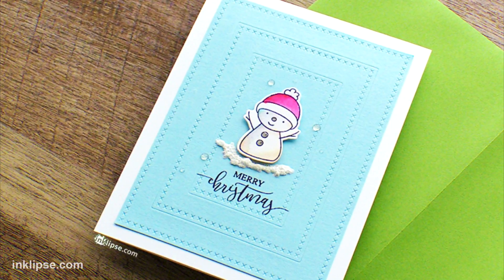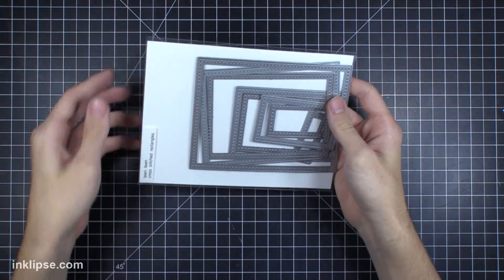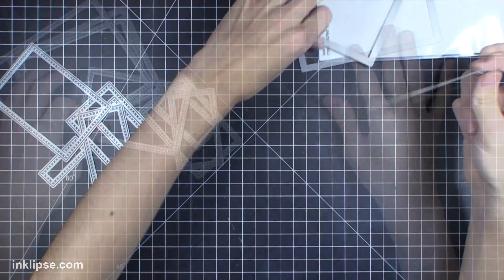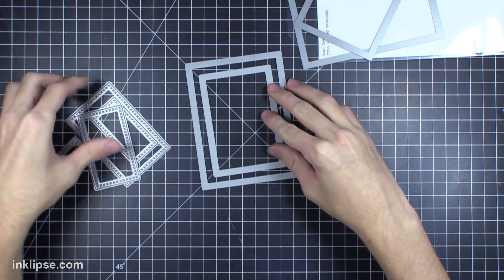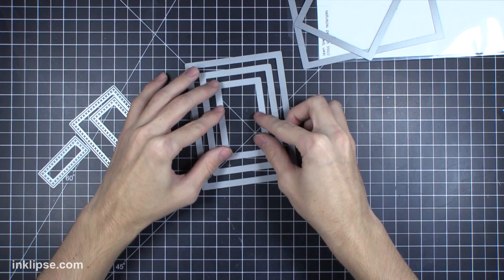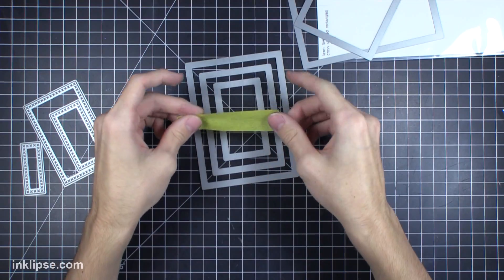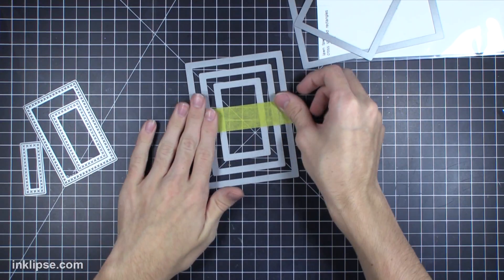For this second card I made the background a little more prominent than the image since the image is quite small. I'm using the Lawn Fawn cross-stitched rectangles die and wanted to create some frames around my image, so I'm taking some of those rectangles, again skipping every other layer to make sure they don't overlap each other. I have three different layers here to create a border and frame, and I love these cross-stitching dies for that extra detail. Then I'll add the tape right across there.